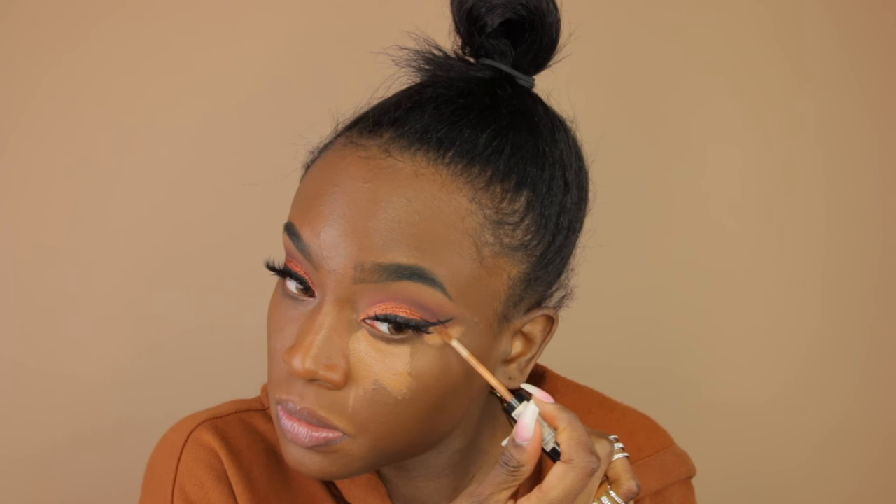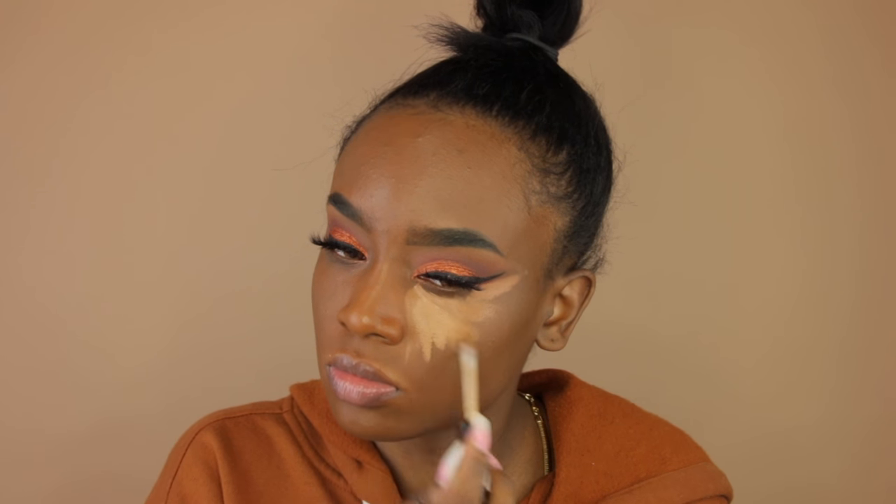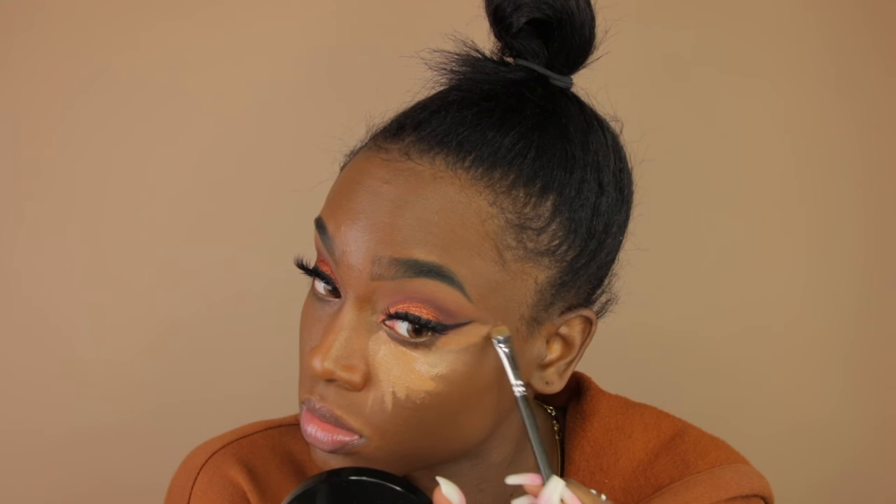Now we're moving on to highlighting and concealing underneath the eye. I'm taking my NYX concealer and placing it underneath my eyes — I mix two colors to get my perfect concealing and highlighting shade. I also correct the outside where my wing is with a flat brush, then use my damp beauty blender to blend out that highlight.